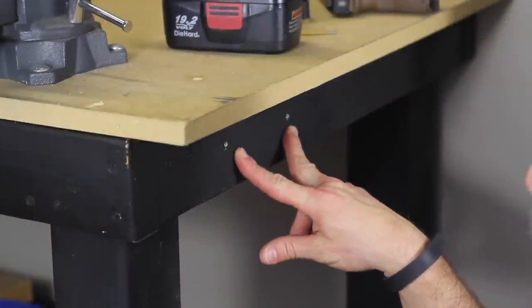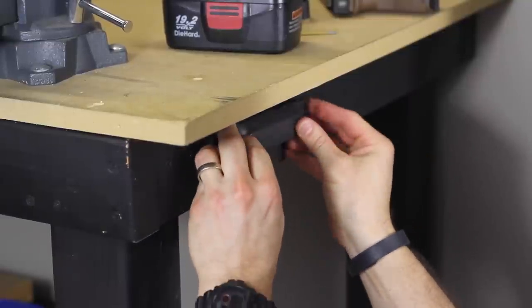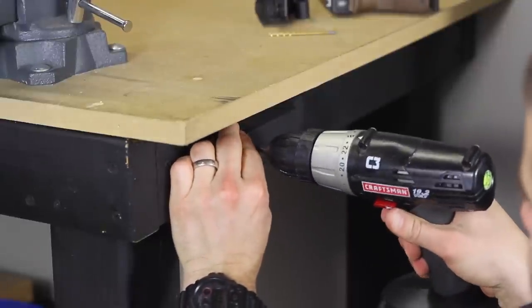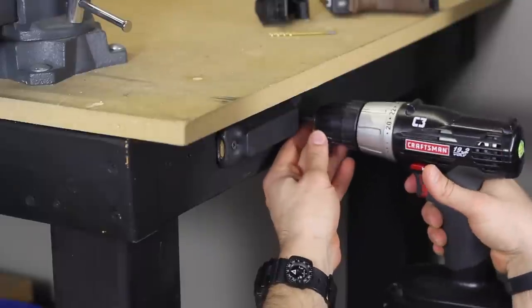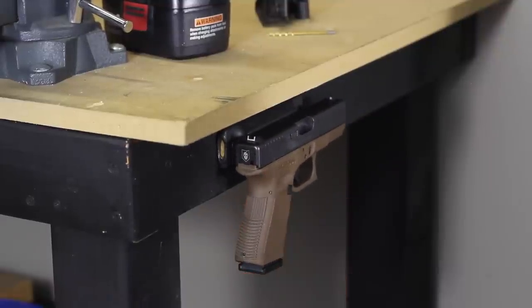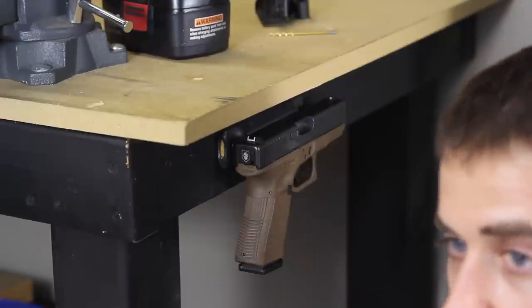All right guys, we've got our pilot holes drilled here using that same one-eighth-inch drill bit, and we've got the screw started through the heat shrink tubing. It's all screwed down — just make sure you don't over-tighten it, because the concern is that screw coming through the rubber of the heat shrink tubing. So now our DIY gun magnet is complete. For around 10 bucks, you can have your own DIY gun magnet. Be sure to check out our article on ITS Tactical, where we'll go through some details in a write-up along with photos.